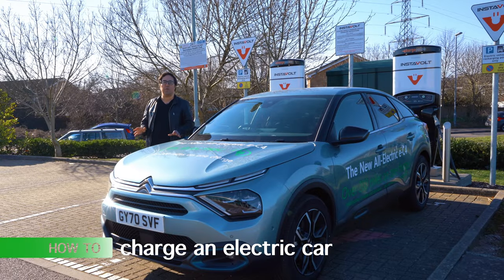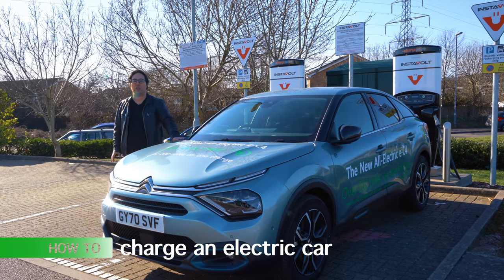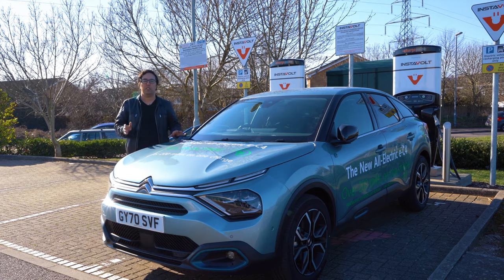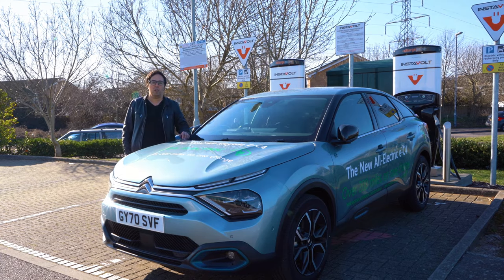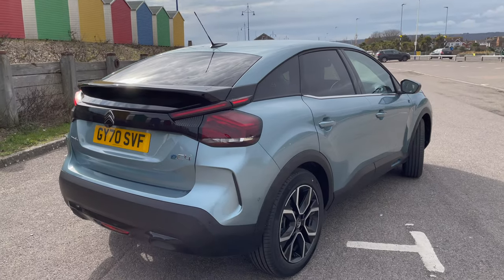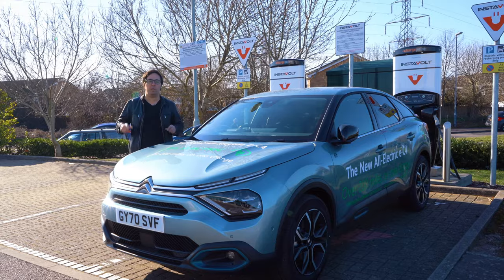Welcome to Tech in the Car. In this video I'm going to show you how to charge up an electric car at a charging point. This is a Citroen EC4 that I borrowed from Wilmot's Citroen Eastbourne. You can check out my videos on this car on the channel — I've got a review and an infotainment guide.